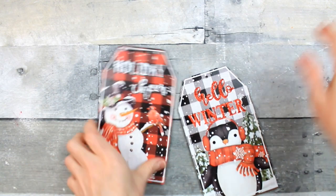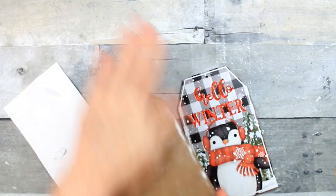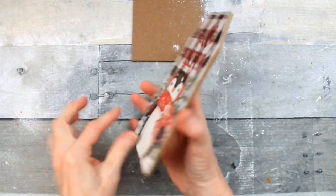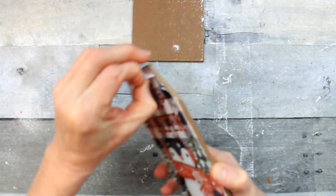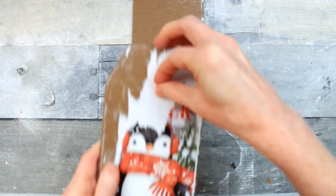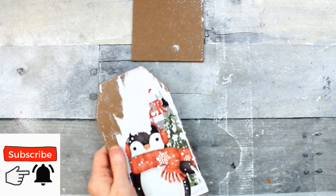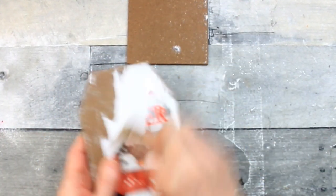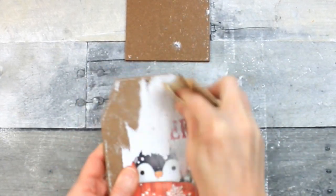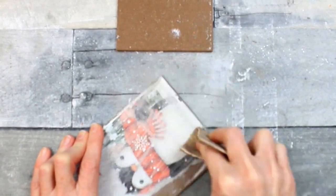We're going to start by just untying the ribbon — set it aside to use again on something else. Sometimes the paper comes off easily, sometimes not so much, so you get a good example of both in this video. Don't worry if you're stuck with something like this because it can be fixed. Grab some sandpaper — I've decided to use a slightly rougher grit. Make sure you get all the glitter off and try to get your surface relatively smooth.